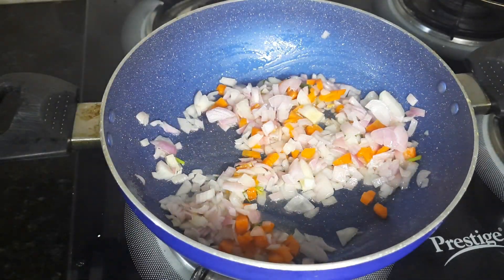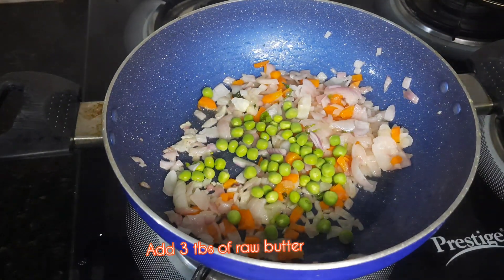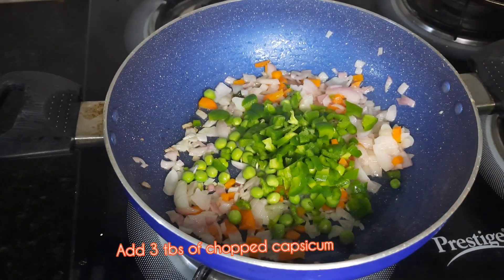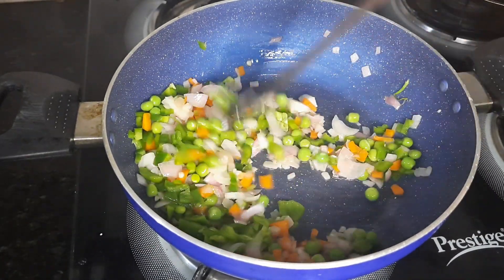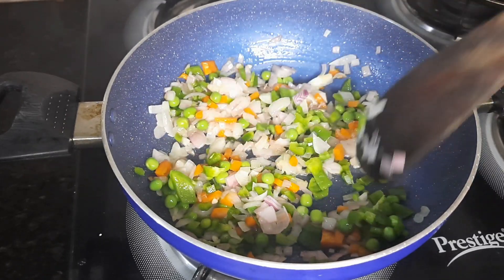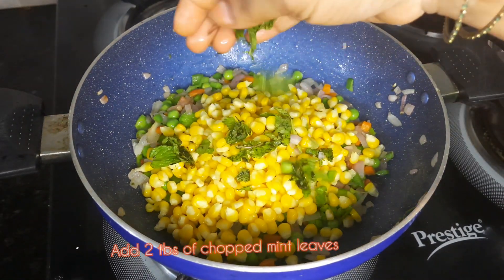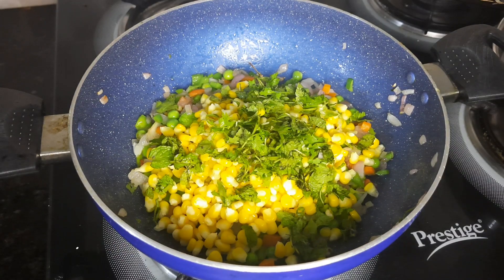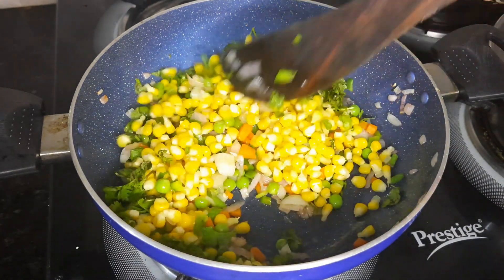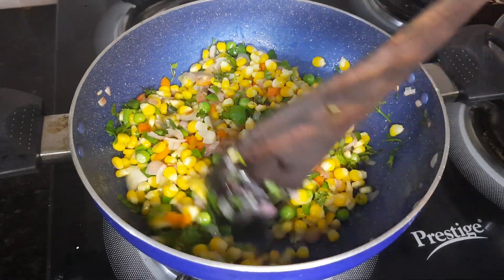Put 3 tablespoons of soy sauce. Put some sauce in the ingredients. Let's mix this. Add 1 cup of sweet spoon and add 2 tablespoons of garlic and mix it.